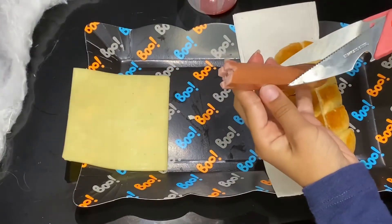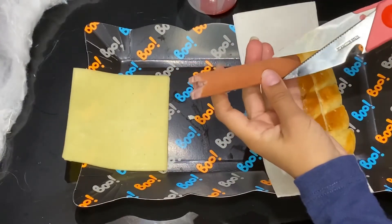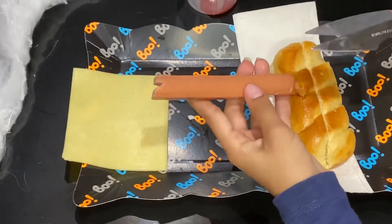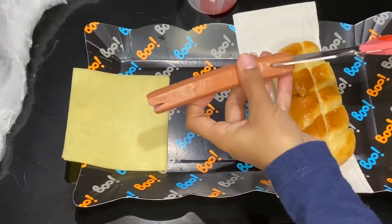Three lines will be good. Now we're going to do a line right here and then slice in the middle like this.